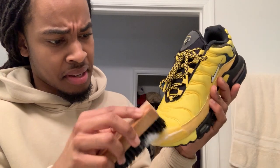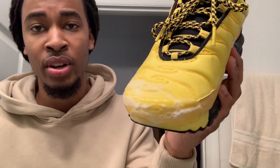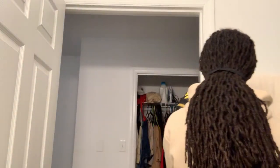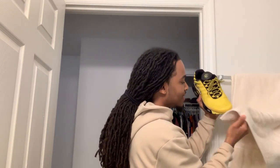Now we should be good. Once the whole area is scrubbed up, you can either wait for it to dry or speed up the process by getting a towel and wiping it off. Then you just wait for it to dry.